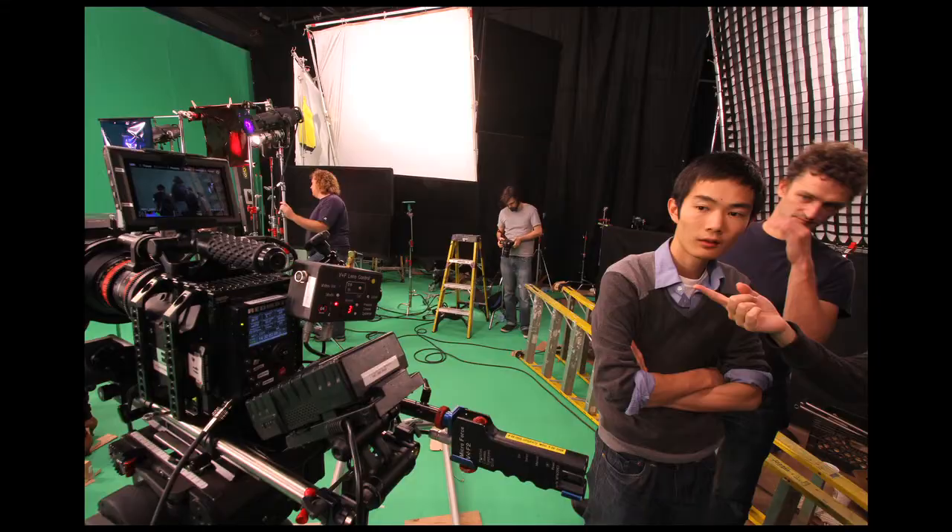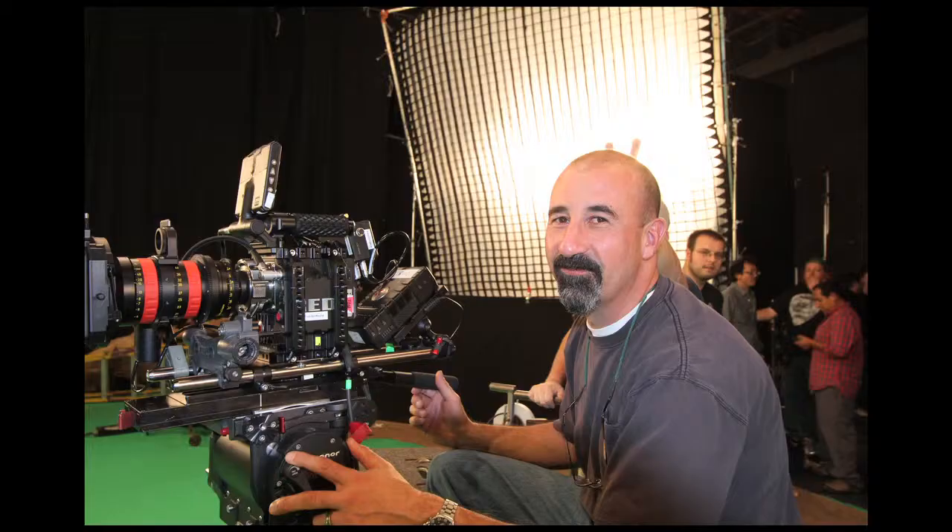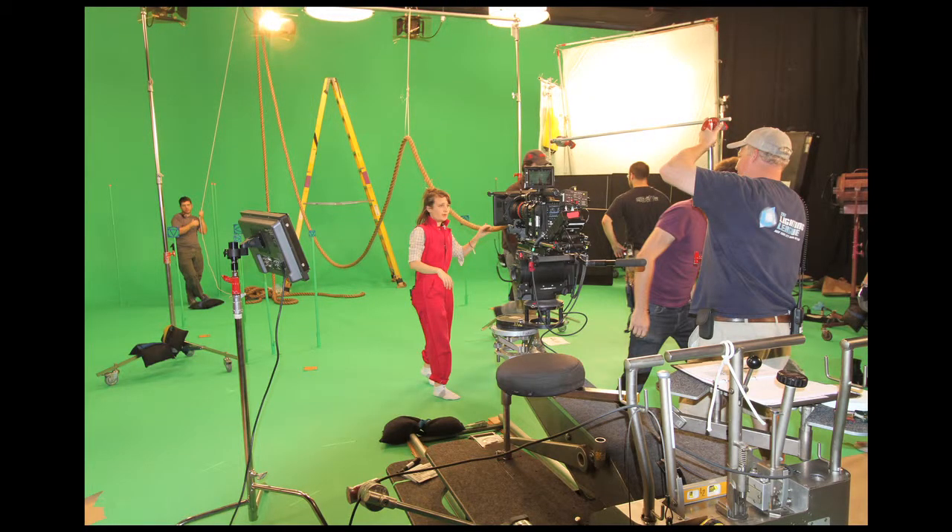Some film industry friends of mine and I will produce a short film using the process I have developed, which has been successfully tested thanks to some friends with a rental house in New York City. With that in mind, be assured that the film we produce will highlight the HDR process and the HDR process will serve to drive the narrative forward.